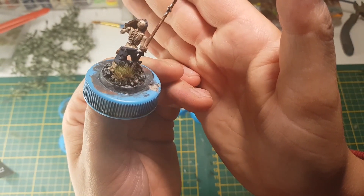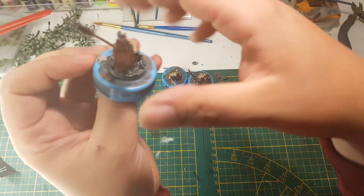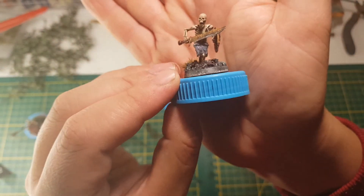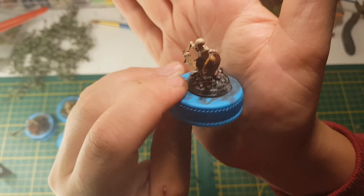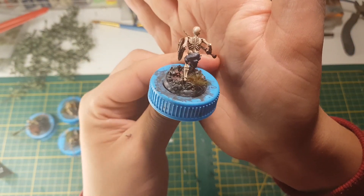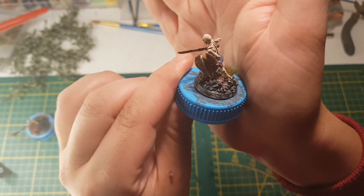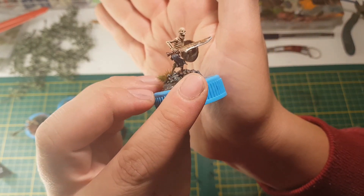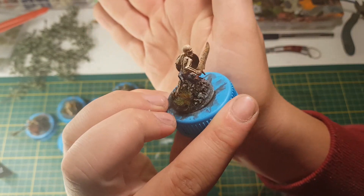Let me know what you think about the bone color on these. I was really tempted to make them purple bones, but I was like — it might destroy immersion a bit.